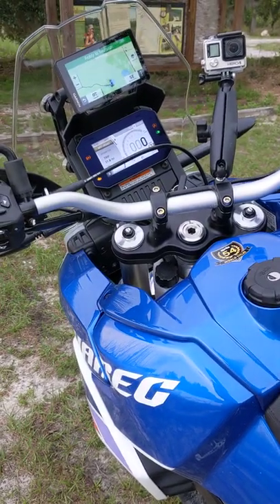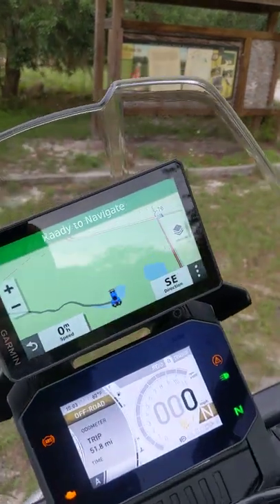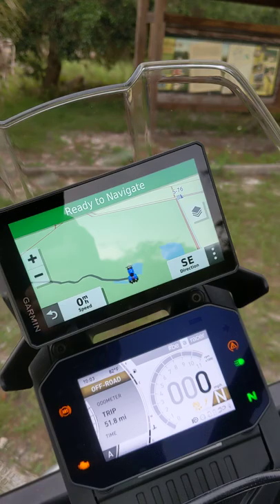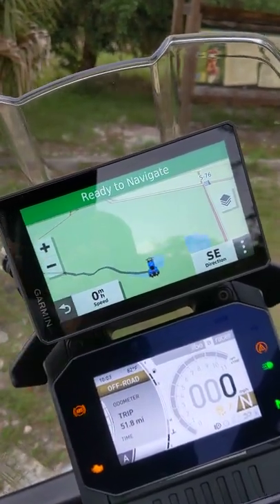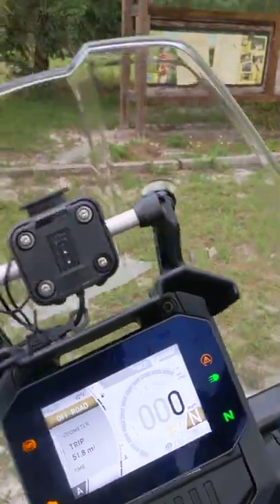Hello, I'm InMotoViewers. Doug here with the Tour Reg, and I wanted to show you real quick the Zumo XT mount that I put on using a piece that I bought from Rally Raid that uses the stock quick disconnect from Garmin to mount it to the navigation bar, which is back here. You can see that.